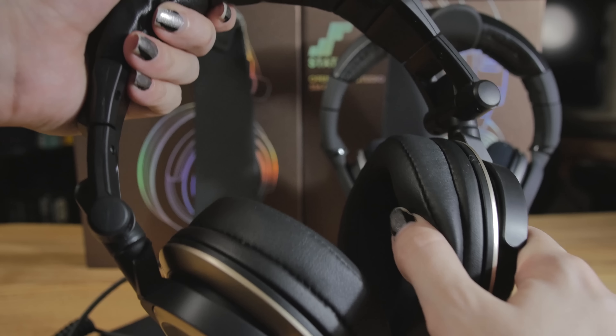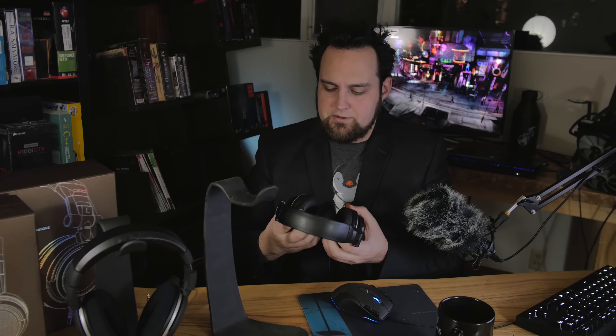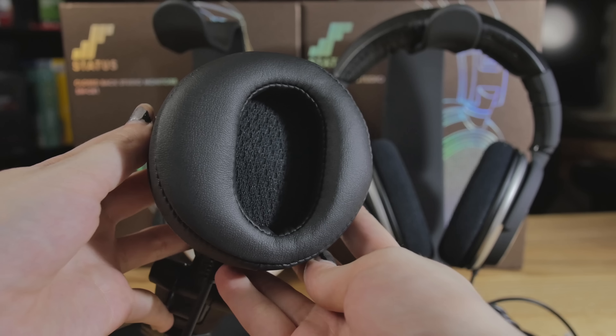The CB1 terminates in 3.5mm and comes with an adapter. Really cool — the cable is detachable. It came with a curly cable, which I'm not a fan of; it's heavy and gets in the way. But they've also included a standard straight cable, and both work with the adapter. The cups are interesting — they're not a perfect circle like a lot of headphones on the market.